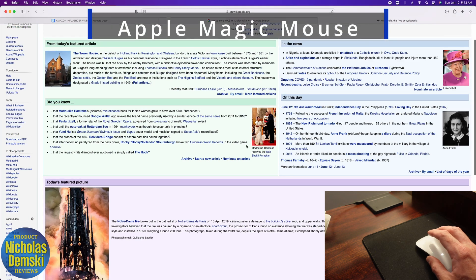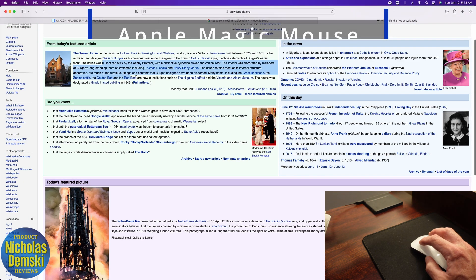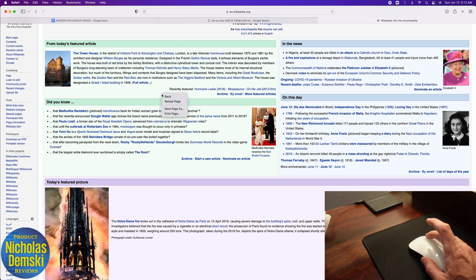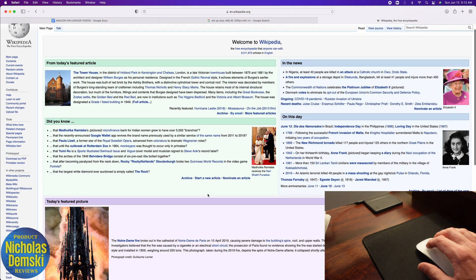It came with this Magic Mouse — it's a really awesome tool that acts not only as a mouse with multiple clicking options, but also as a scroll pad with many gestures available.